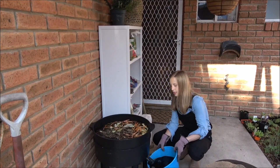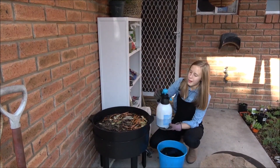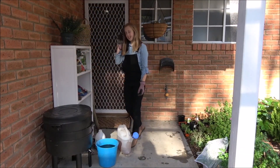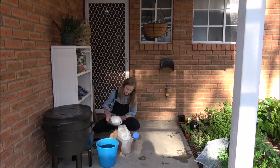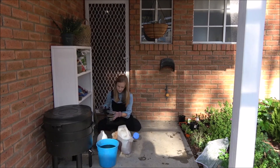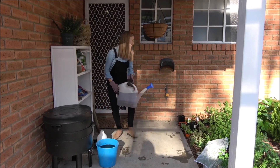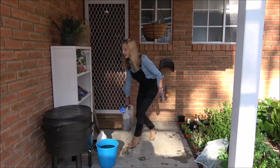Once we've got enough worm tea, we'll turn the tap off. To water your plants with this, you can use a spray bottle but having soil in there with the water can let little bits of dirt get in, which stops it from spraying too well. So I'm going to add worm tea to the watering can — I've got it almost full and I'm going to add some worm tea to it and stir it.